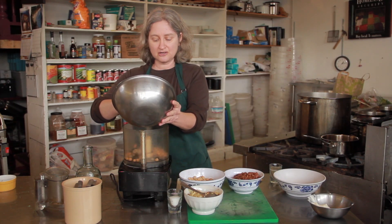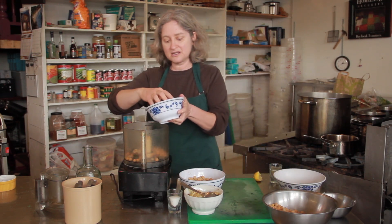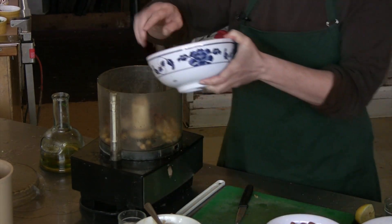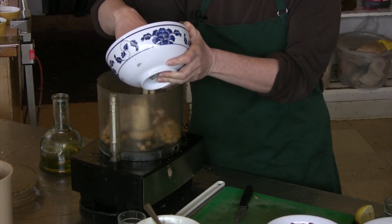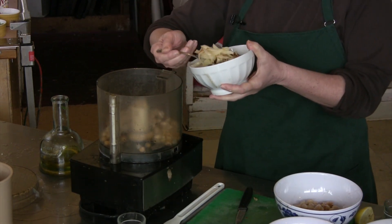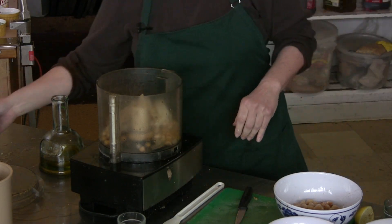I'm going to put some beans in the food processor. I'm going to use a mix of beans — there's some garbanzo beans, some pinto beans, and some white cannellini beans. I'm going to put some roasted onions in there with them. I just chopped up the onions, rubbed them with olive oil, and put them in the oven for about 20 to 30 minutes.